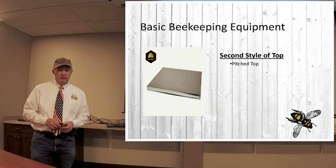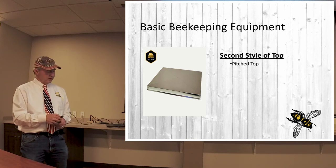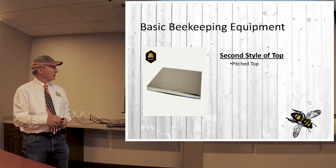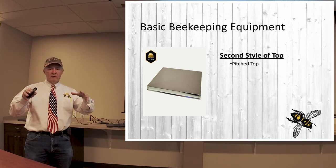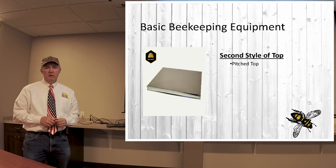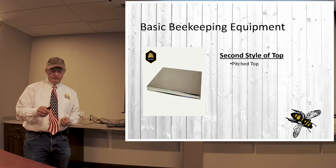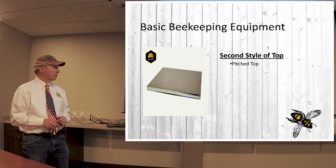There is another style of top that we offer called a pitch top. If you can see it, there are a couple of ridges in the middle — this just allows the pitch to rise a little bit and helps to shed water better than a flat top, as well as any snow that might sit on top of it. So there are a couple of different methods of doing that.